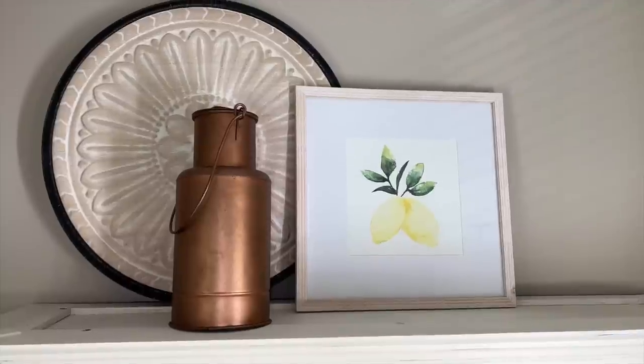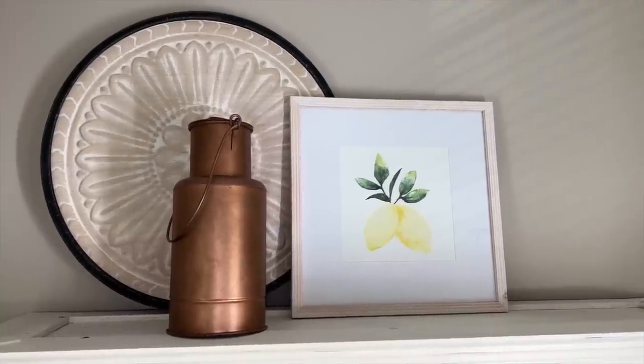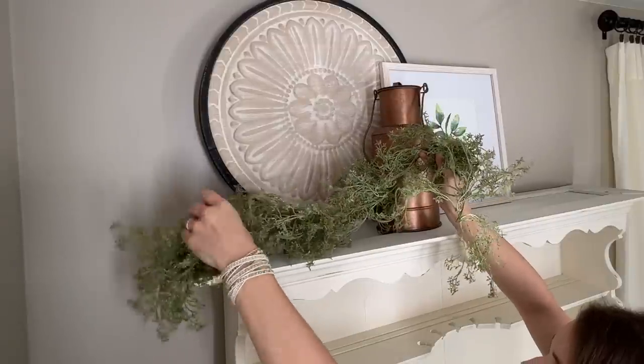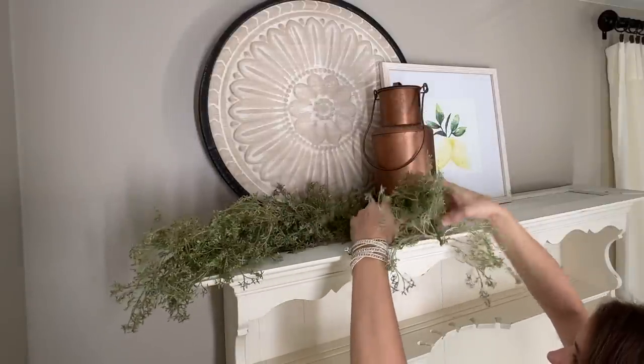Now we need to add a bit of texture. You know how I love my favorite greenery — the green baby's breath garland from Hobby Lobby. I've actually cut it in two and we're going to use the first piece over here on this side, and then a little later we'll come back in and add the second piece to add more texture.